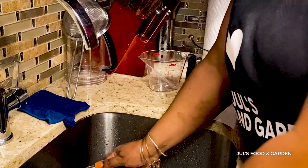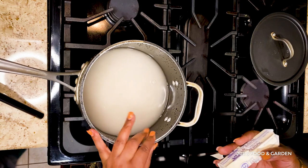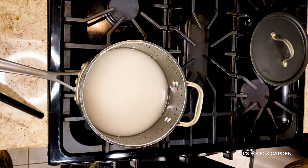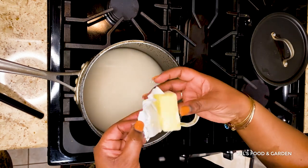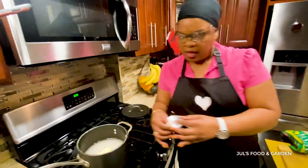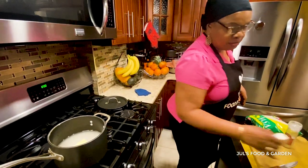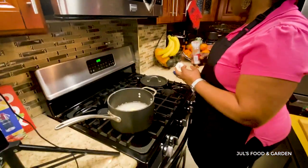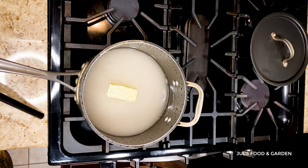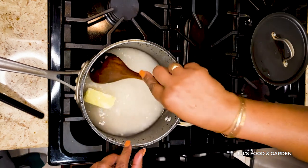Now I'm gonna put it on the stove and turn it to high. This is four ounces of butter and I'm gonna use two ounces — half of it. I really don't put salt in my white rice, and I'm not gonna do it today because the butter is a little salty already, so I don't think the salt is necessary today.